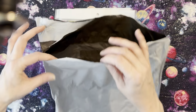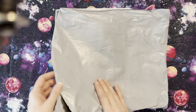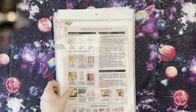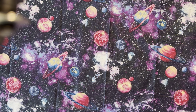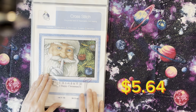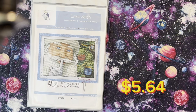It came in a thin poly mailer and everything was in very decent shape. I did get two products. The first one is a cross-stitch — on the page it says 'Happy Christmas,' but on the website it's called the 14-count Joy Sunday stamped cross-stitch Santa Claus.